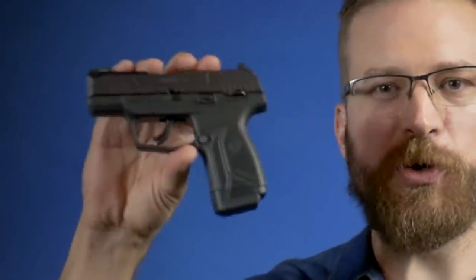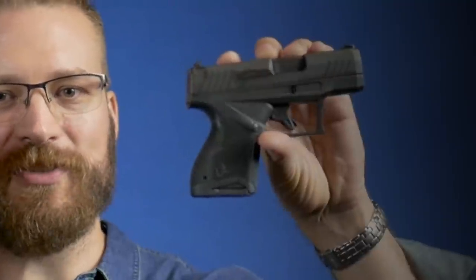Have you ever been in a bar and they've got a promotion where you can get $1 beers but your choices are only like PBR in a can or like Miller High Life? This video is going to be kind of like that. We're comparing the Ruger Max 9 to the Taurus GX4.